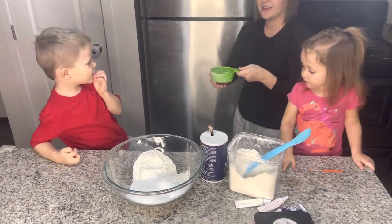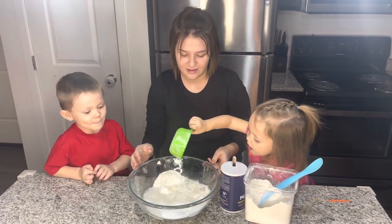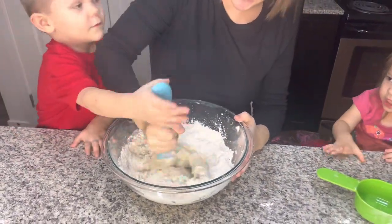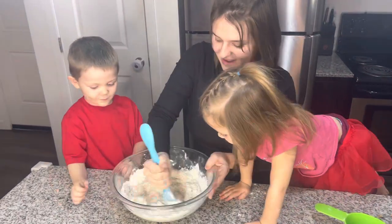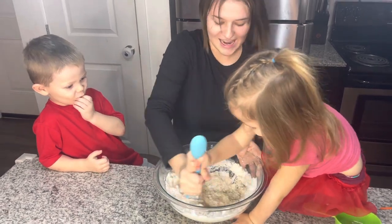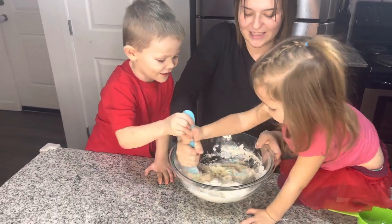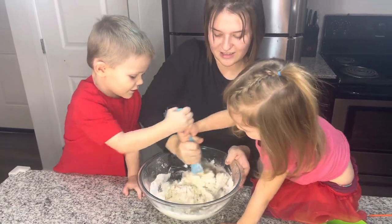Okay, Lily. Good job. Now we gotta mix it all up. Mix, mix, mix. Good job. You got a good arm. Me too. We're gonna mix together. Good job.